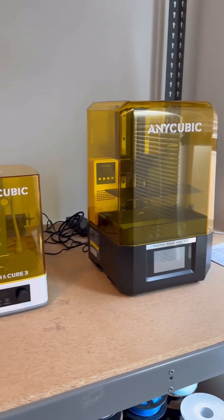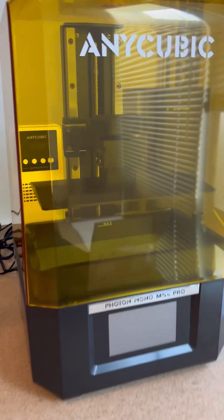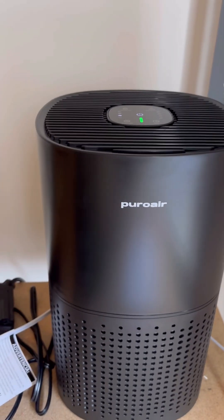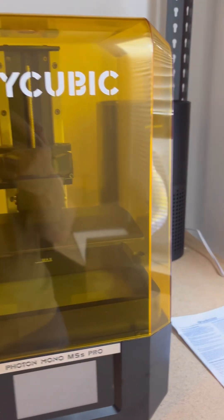Here are the new resin printers. Here is the wash and cure station, and here is the resin printer itself. It does come with an air purifier, but that's not enough — we went and got a larger air purifier. This has a carbon filter, so it's going to do a great job at getting rid of the fumes.